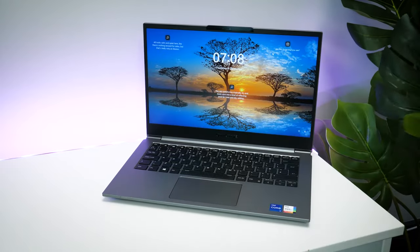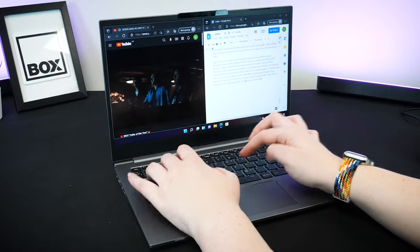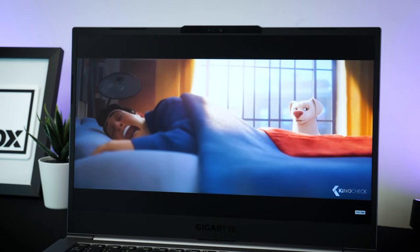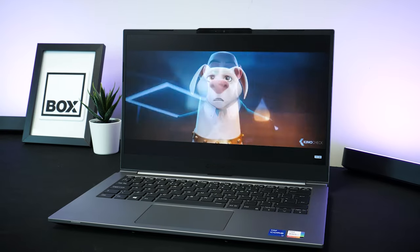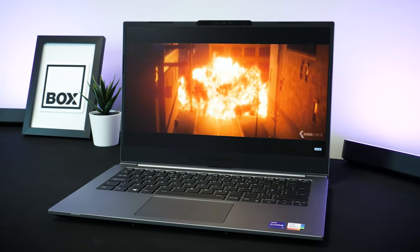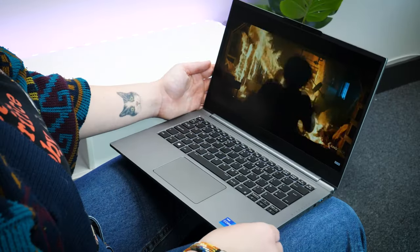The display has a slightly thicker bezel around the edge compared to some other laptops on the market right now, but it doesn't take up a lot of screen space. The matte coating helps a lot with glare when in a bright room, making the screen easy to see in almost any light.